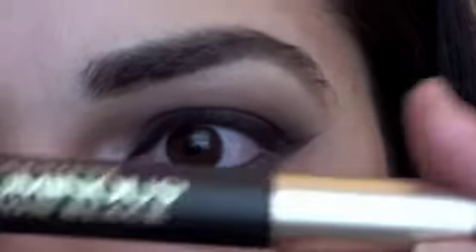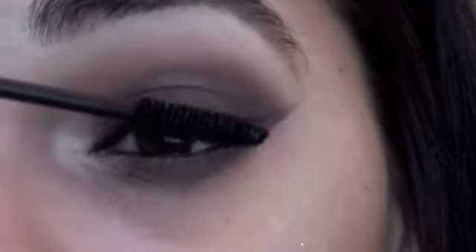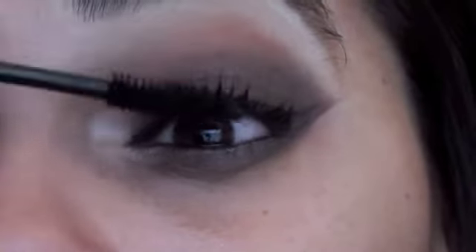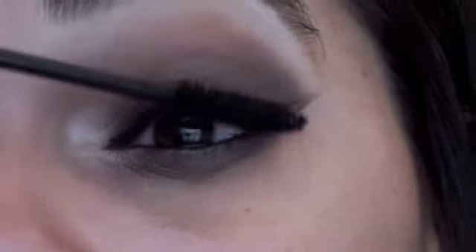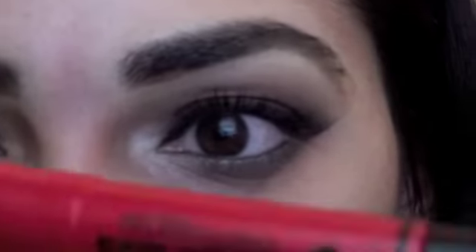So for mascara, I'm going in with L'Oreal's Voluminous Carbon Black — one of my holy grails of mascaras. But I only like to put this on my top lash line because whenever I put it on my bottom lash line it always seems to run and give me raccoon eyes, which I hate. So I just clump it on the top. For bottom lashes, I like to use L'Oreal Telescopic Mascara.